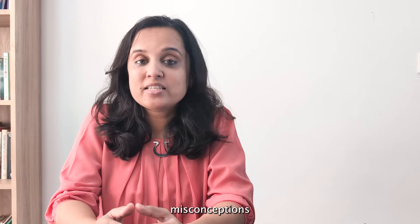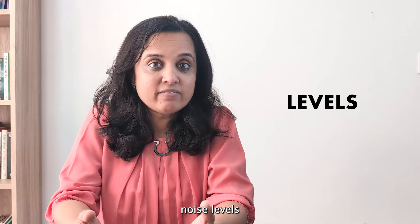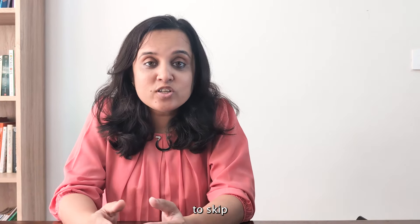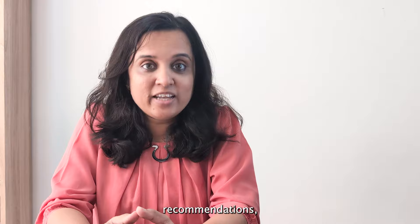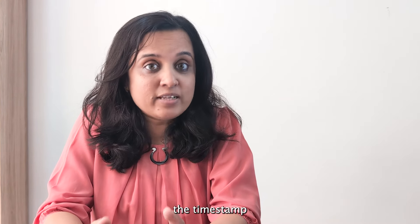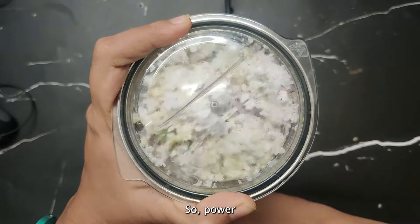Along the way, we'll be busting a few common misconceptions about how power affects performance and noise levels of the mixer grinder. If you want to skip the buying guide and dive right into our top recommendations, you can skip to the timestamp mentioned here. Otherwise, let's get started.